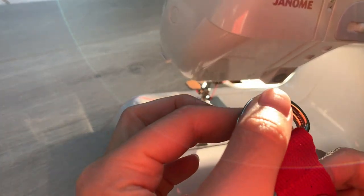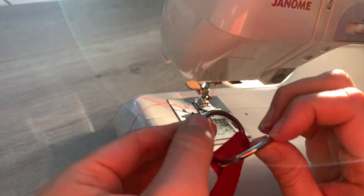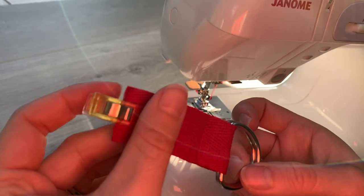Can you see how you've got that line of stitching there? Both of those D-rings are now encased at the end.